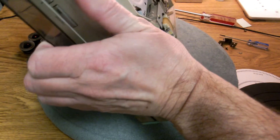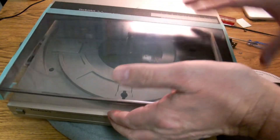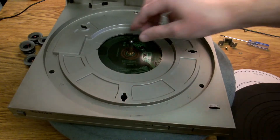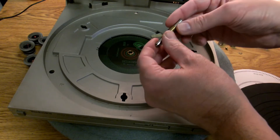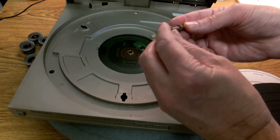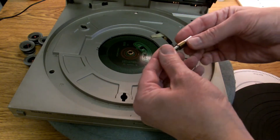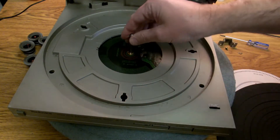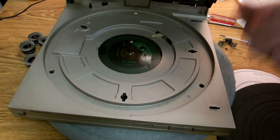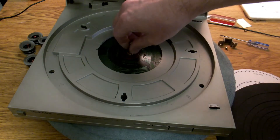Yeah, you can see that's already dropped. So there you go - that's the shaft. Now that comes out and you can clean it and oil it. This one is in nice condition so there's nothing to do there. Give it a clean, give it some oil, drop it back in, put the circlip back on. If that hasn't fixed your wow and flutter then it's something else.